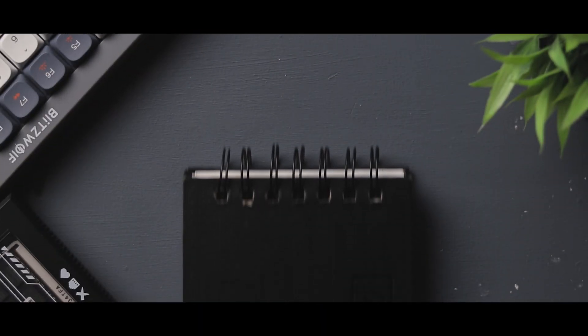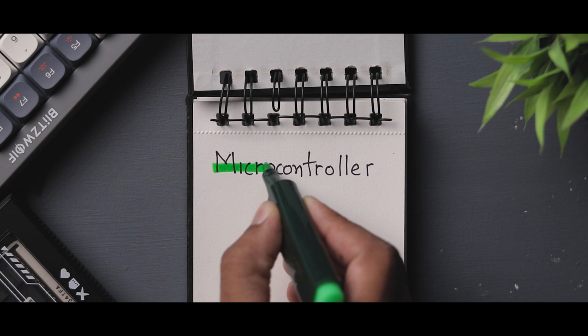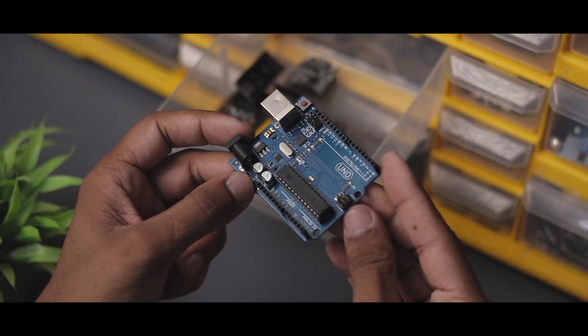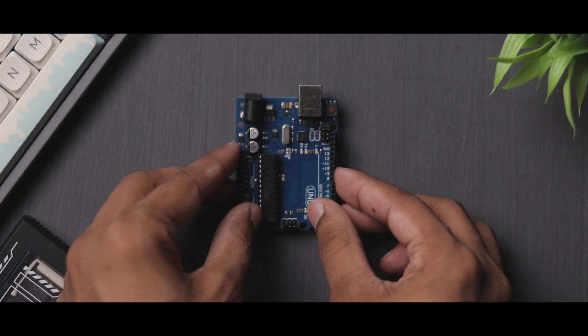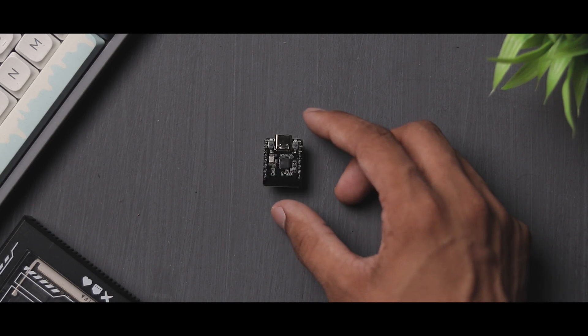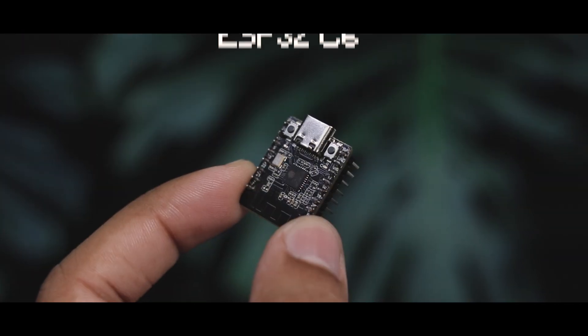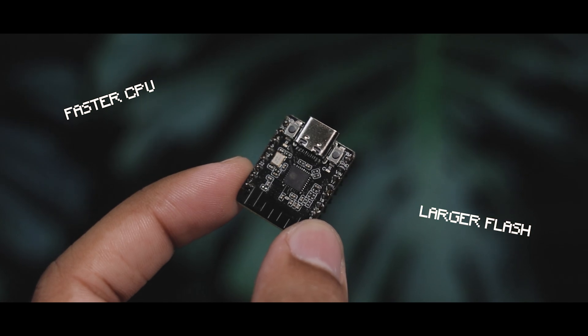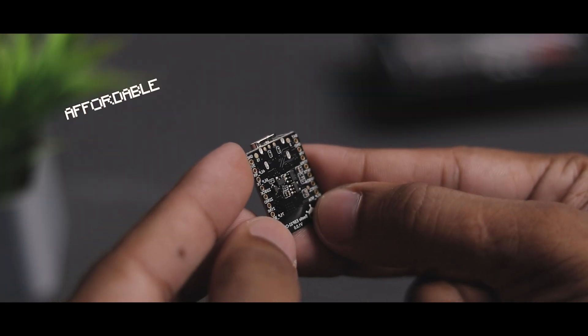To build it, we need a microcontroller. There are so many microcontrollers available in different sizes and specs, but we need this one. It's ESP-C6 from DFRobot. It has a faster CPU, larger flash memory, and comes at an affordable price.